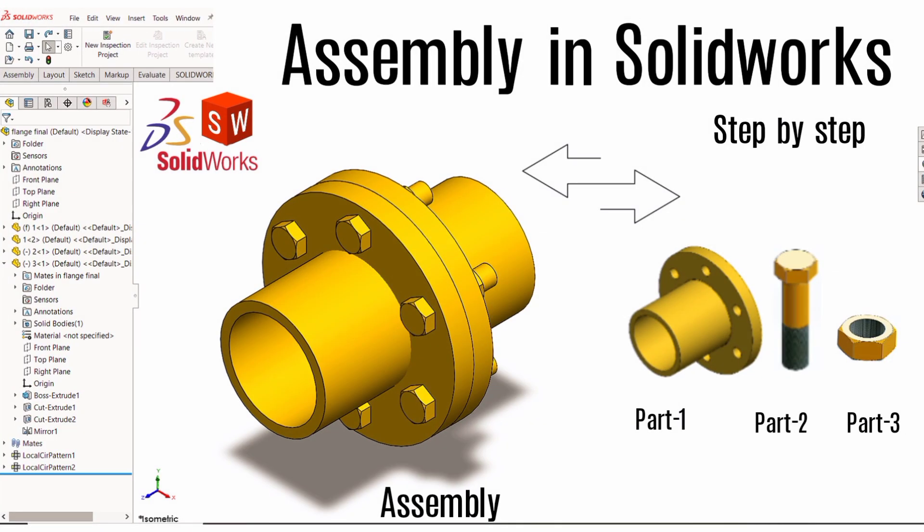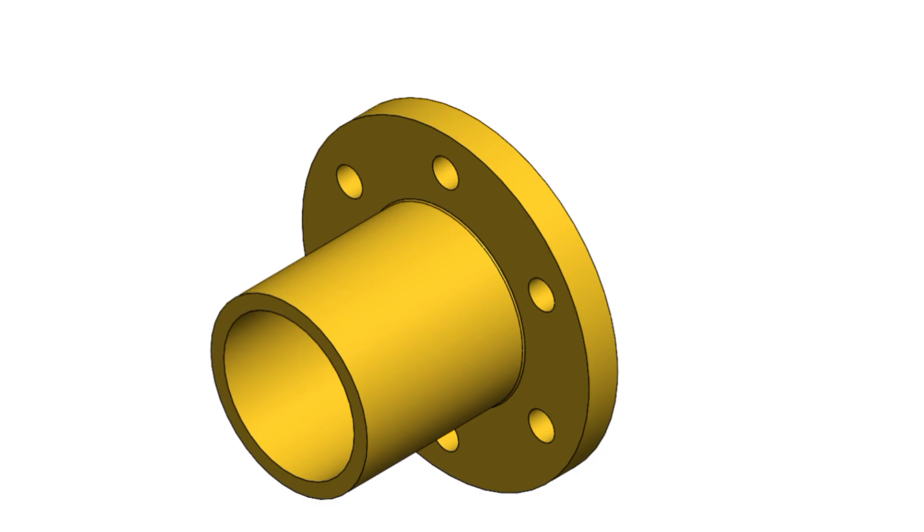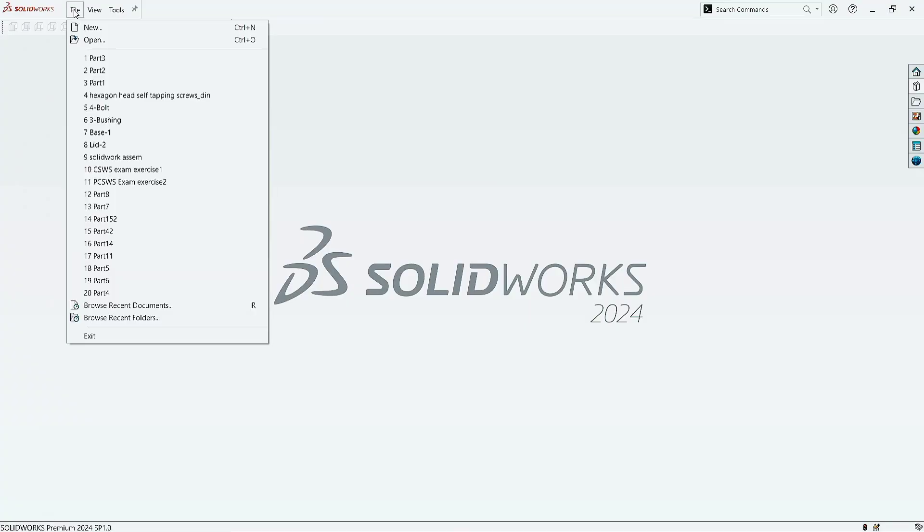Hello guys, welcome to a new tutorial. In this tutorial, we are going to make a flange coupling. First, we will make its components, and then we are going to assemble them. So let's get started.